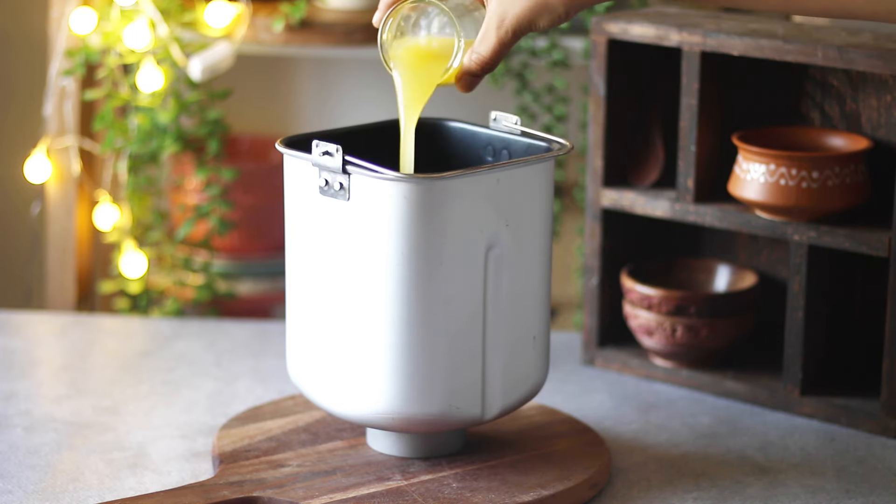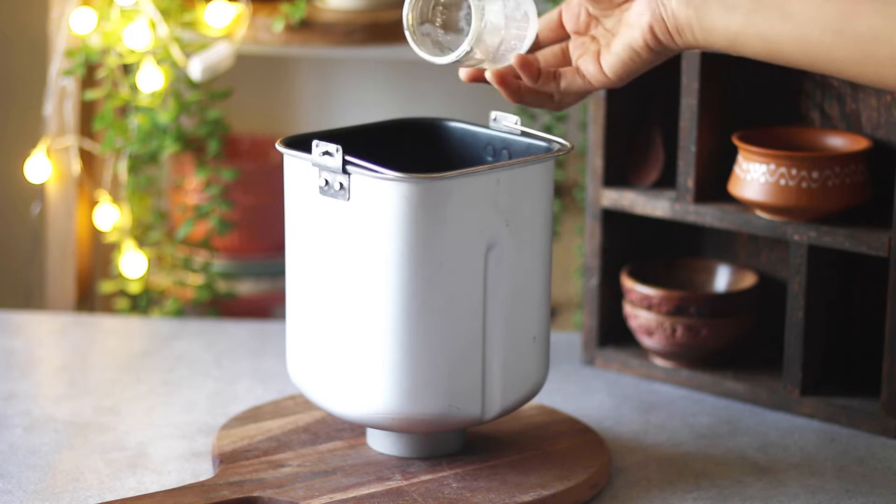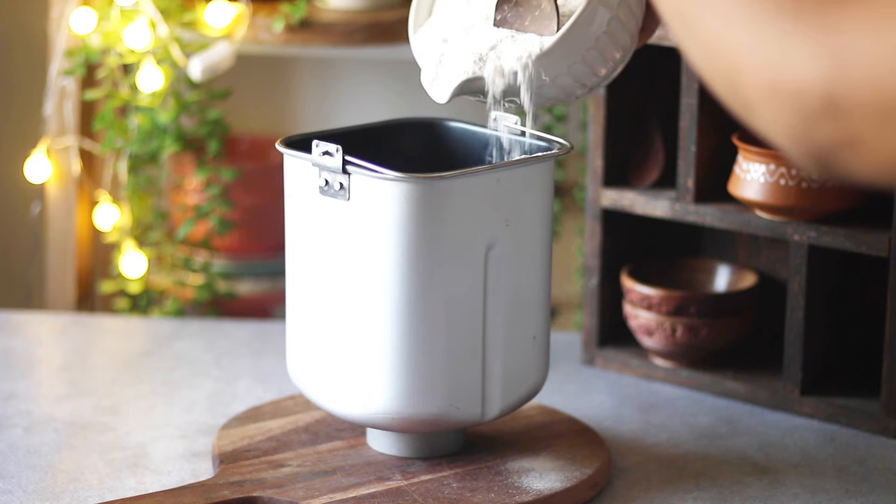Whether you are using milk or water, just make sure it is lukewarm. Then add the rest of the ingredients: salt, sugar, melted butter, flour, and instant yeast.